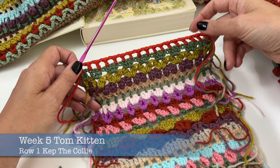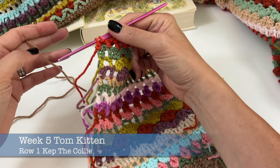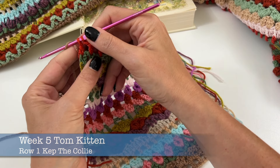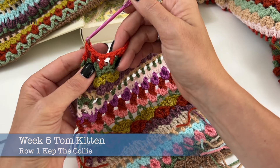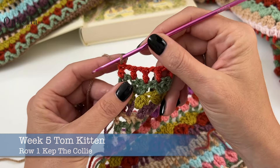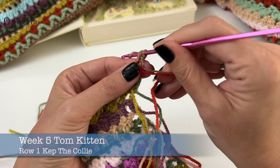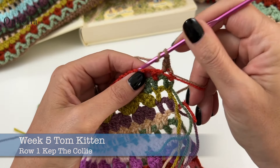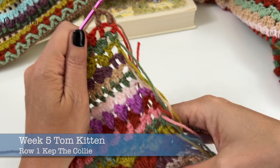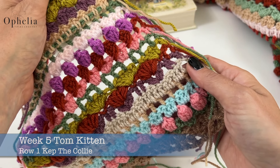First of all, we have row one and row one is Cap the Collie — a familiar face. So we are going to pull through our new colour. You'll probably have a different colour here in the last row, but of course I am doing a sampler, so I'm not following all the colours, just the first five ones of each week. So we pull through the colour, chain one, turn, we are going to do the box for the border. And now, yes, Cap the Collie — we met him in week two. This is Cap the Collie, he's a double crochet row.